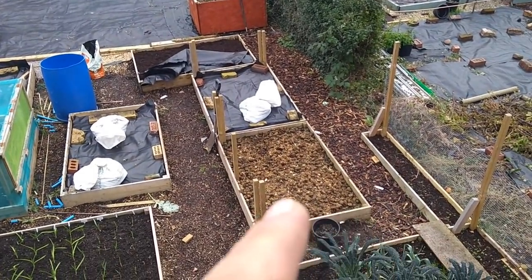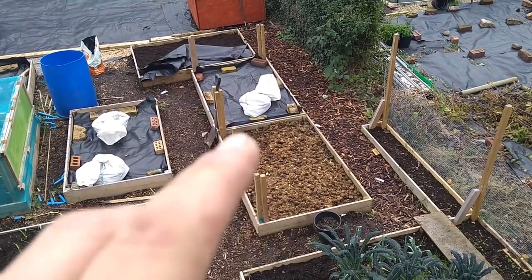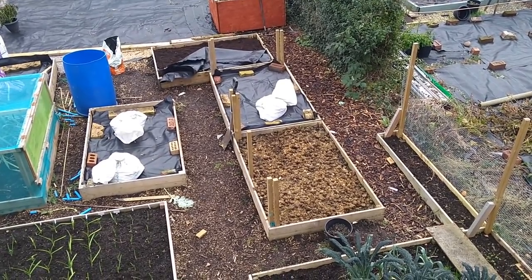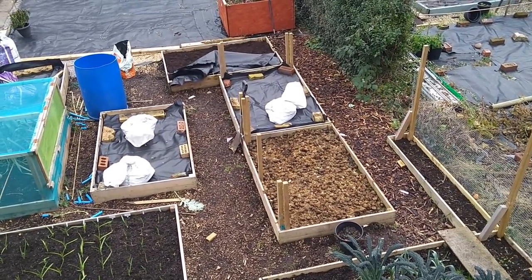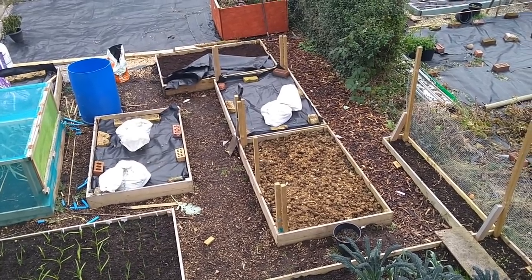I've just thrown, as you saw the other day, horse manure on top of that one — just sort of loose horse muck. See if that rots down over the next 3 or 4 months and that can be ploughed under or raked in, in the new year, mid-March time probably.